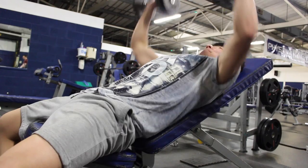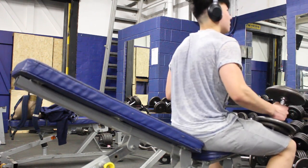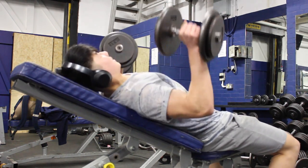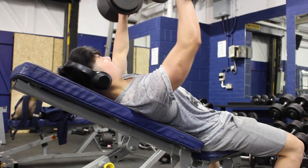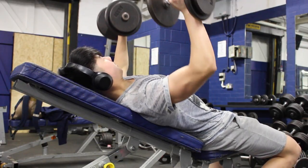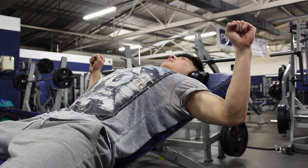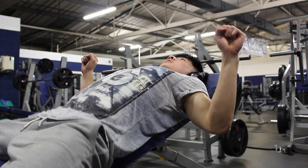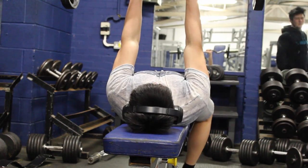Moving on, I'm simply doing inclined dumbbell press, controlling the weight on the way down and exploding up from the bottom. Make sure you keep your glutes on the bench — it's really important throughout the movement as it can mess with your form. Maintain a tight body and find the drive throughout your legs and upper body to perform the exercise. Keep your hips on the bench, squeeze your pecs at the top, and do not thrust your hips.